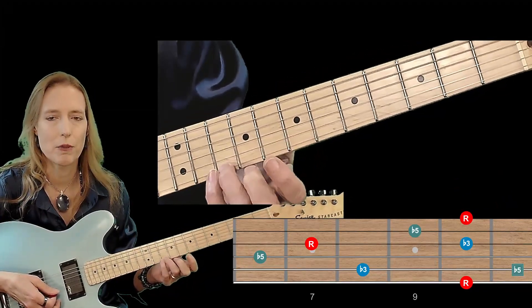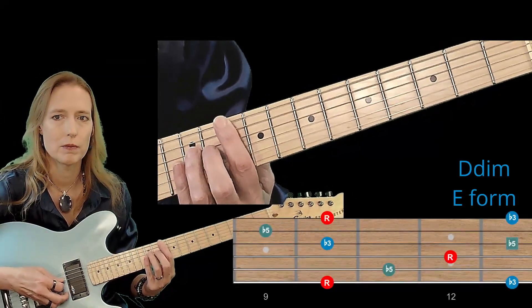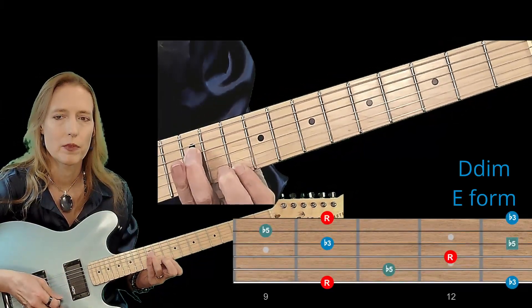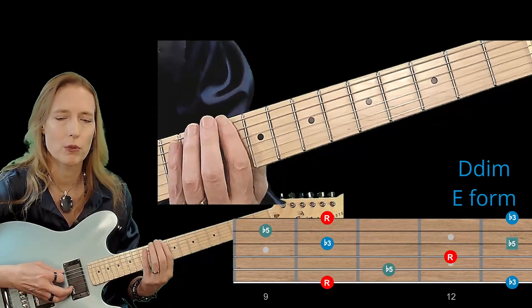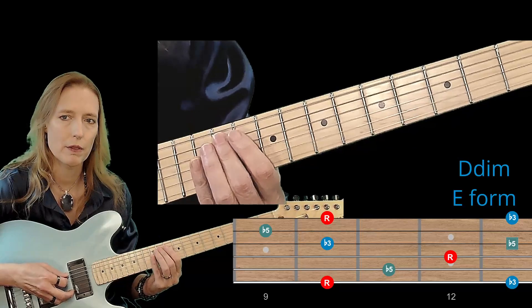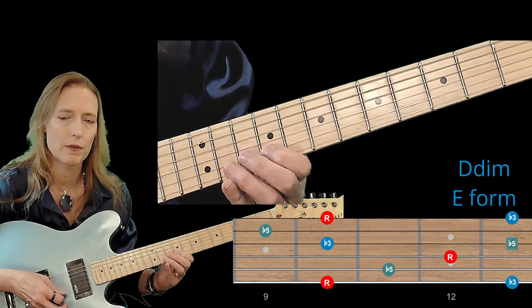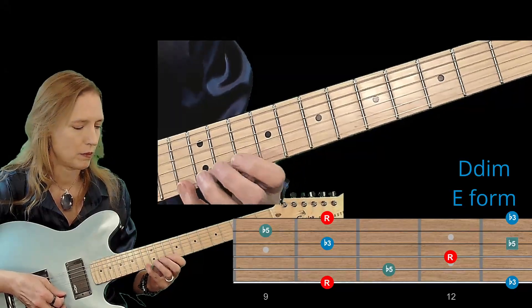On to the E pattern for the root D. Here's the octave shape. We're going to start at the low minor 3rd, F. So that's minor 3rd, flat 5, and the arpeggio looks like this: root, minor 3rd, flat 5, root, minor 3rd, flat 5, root, minor 3rd.